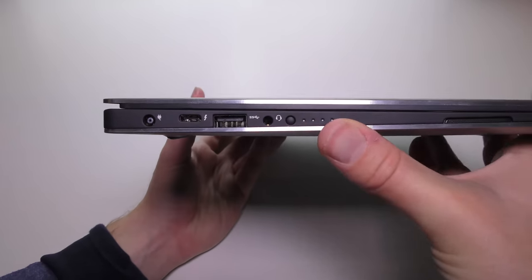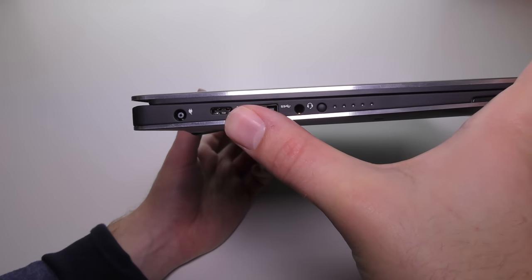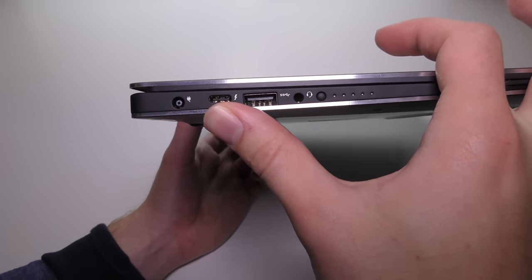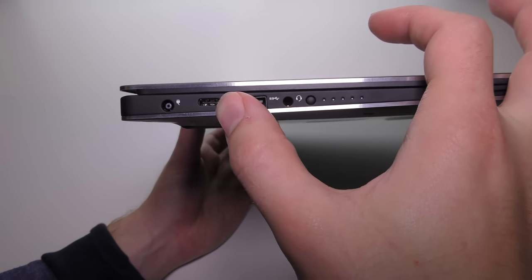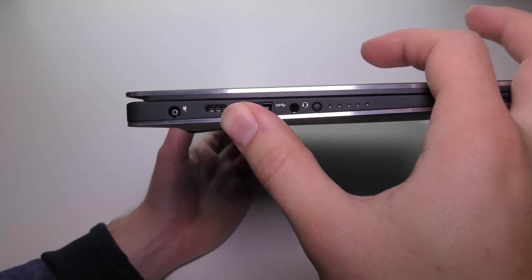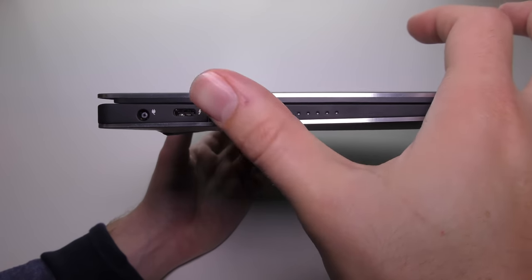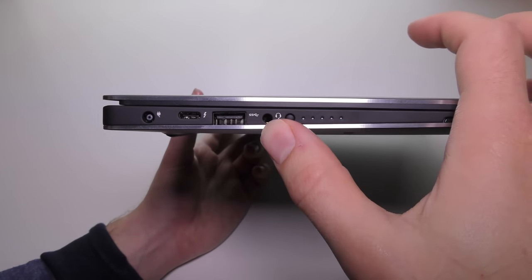On the left side we've got the charging plug, and a brand new USB Type-C which is also a Thunderbolt 3 port. It's reversible, has much higher data transfer speed, and you can actually charge the laptop through this port. Theoretically, if all your other devices eventually move to USB Type-C, you could have one charger for them all. Bear in mind a normal phone charger — like you'd get with the Nexus 6P — won't charge this; you need a stronger 60-watt USB Type-C charger.